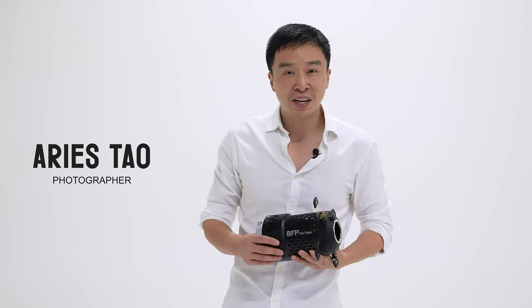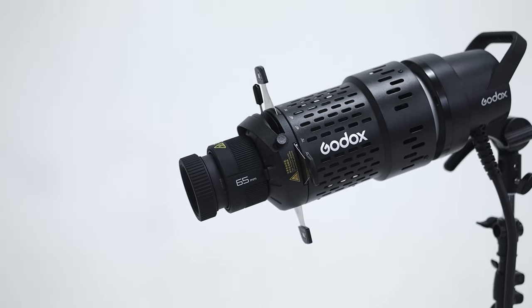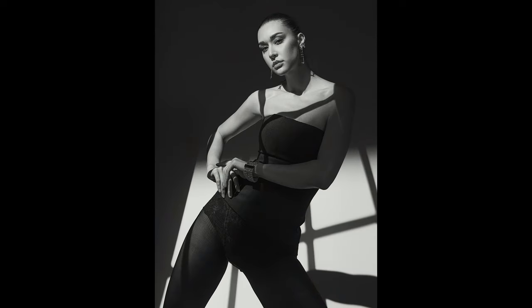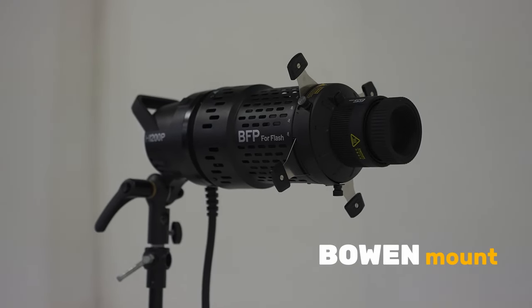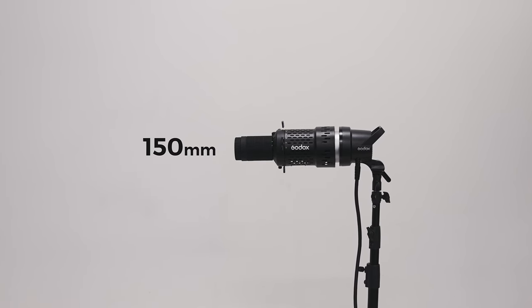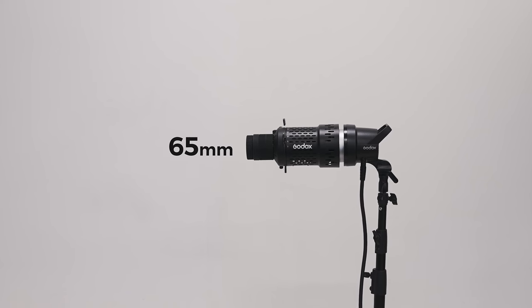Hello guys, I'm Darius Tao here. Today we are going to look into the Godox BFP for flash, which is an optical projector dedicated for flash. This projector is dedicated for bowens mount flash. Godox has designed four lenses for this projector: 85mm for all-around use, 150mm for close-up, 65mm for the background, and there is a wider angle coming very soon.